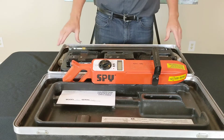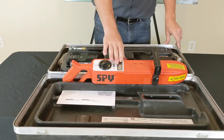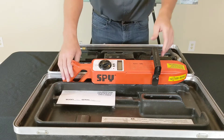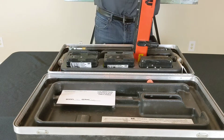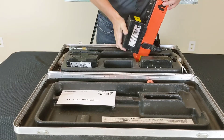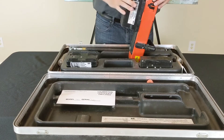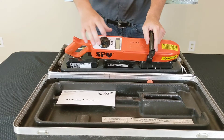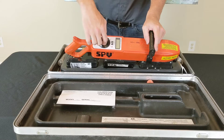Now, before you can actually do any holiday detection, you have to set your Jeep to the right voltage. The 785 has a very wide range of voltages. The first thing you have to do is put your battery in and make sure it's seated nice and tight. Then turn the dial from off to voltage set, which is the middle position.